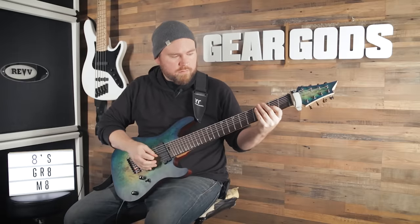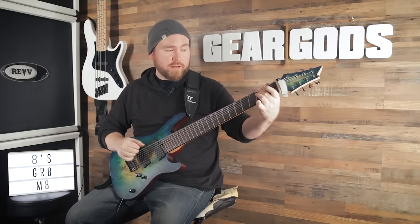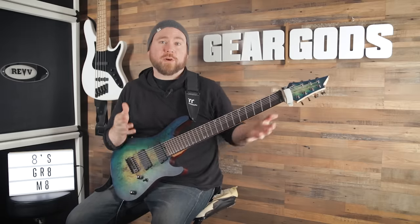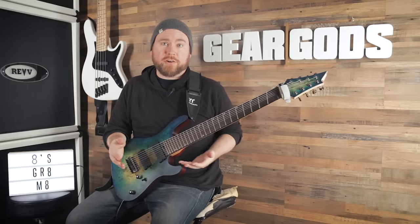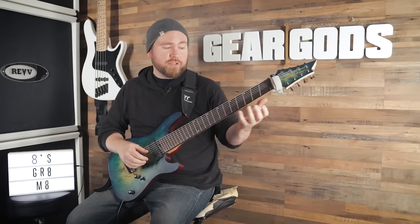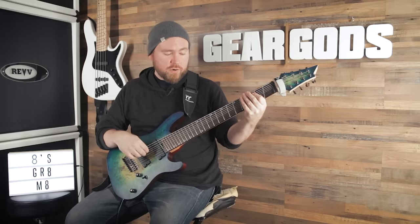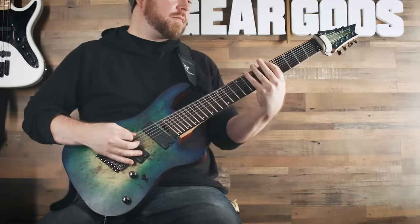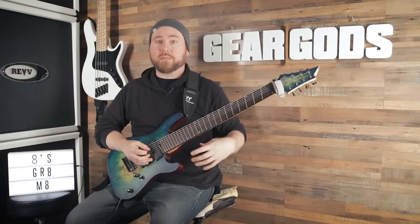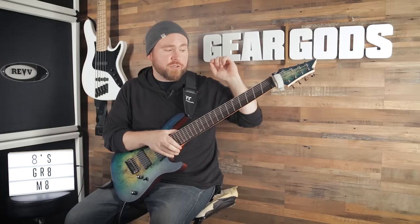Drop E gives us pretty easy access to octaves which will just be two strings apart on the same fret. It also makes it easier for a bass player to follow along with your riffs — if you're in drop E and they're in E standard on a four string bass, you both have a low E string to go to. The next most common and useful tuning is E, A, E, A, D, G, B, E. What that does is allow you to play the same thing on either the bottom two strings or the next two strings and get the same notes in a different octave. To achieve this tuning, tune the lowest string down a whole step to E and then tune the seventh string down a whole step to A.